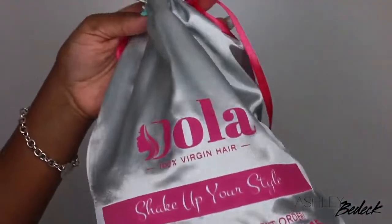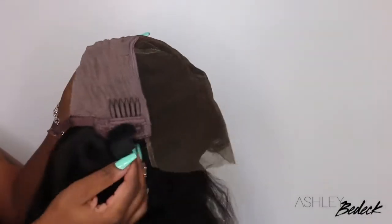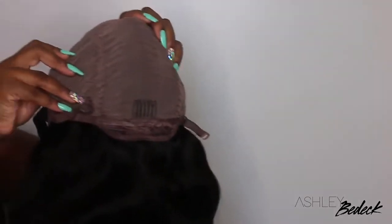This wig comes courtesy of Dola — you guys know I've worked with this company before. They sent over a wig cap as well, this is the inside construction of the cap. It's 7x7 so it is a closure opposed to a frontal. They even included your elastic so you'll be good to go as far as the wig being glueless.